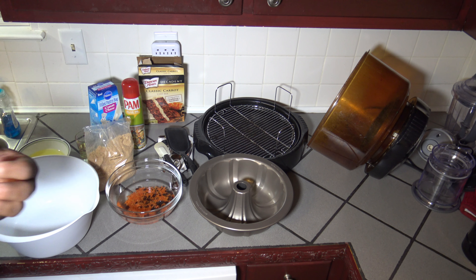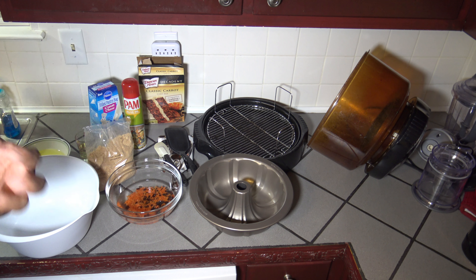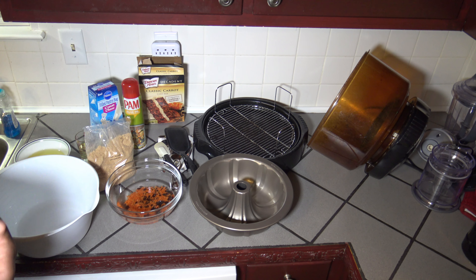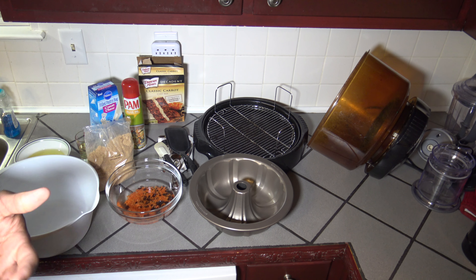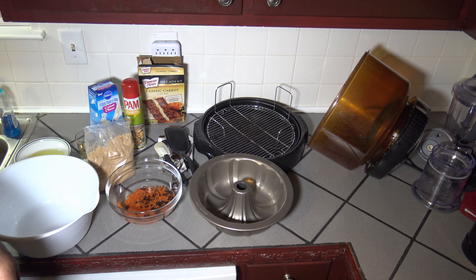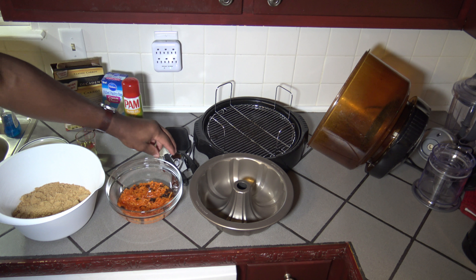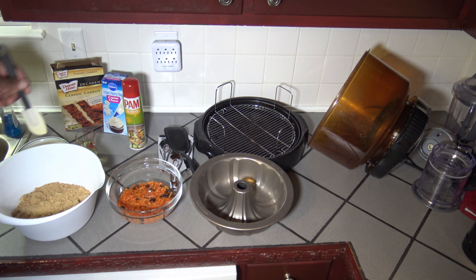For a carrot cake, it's more dense than other cakes, so they say to expect it not to rise as much. It's supposed to rise some, but not as much as other cakes, so we'll see how that turns out. Alright, things have been setting for about five minutes, so I'm going to go ahead and start getting it all mixed together in my big bowl.